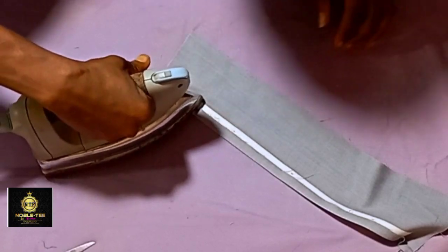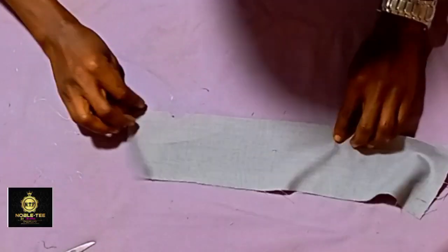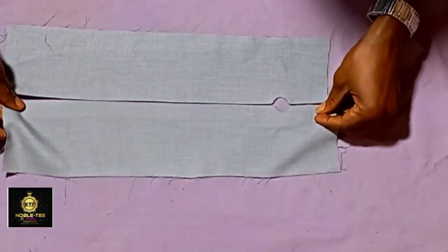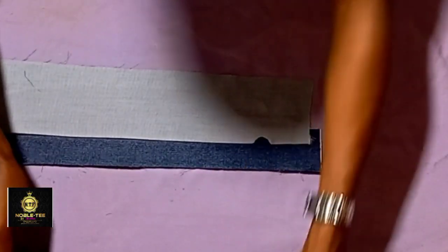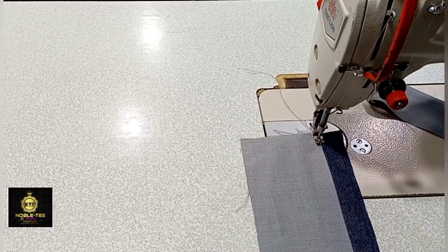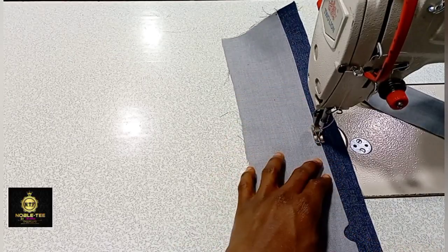Fold this edge like this — make sure you do this very well because it can be a little bit tedious. Fold it and create the circle on it. Take the other material, place it down, and place the first and second pieces on it. Now go to the machine and place this one on the center of the inside material, then stitch it straight down.